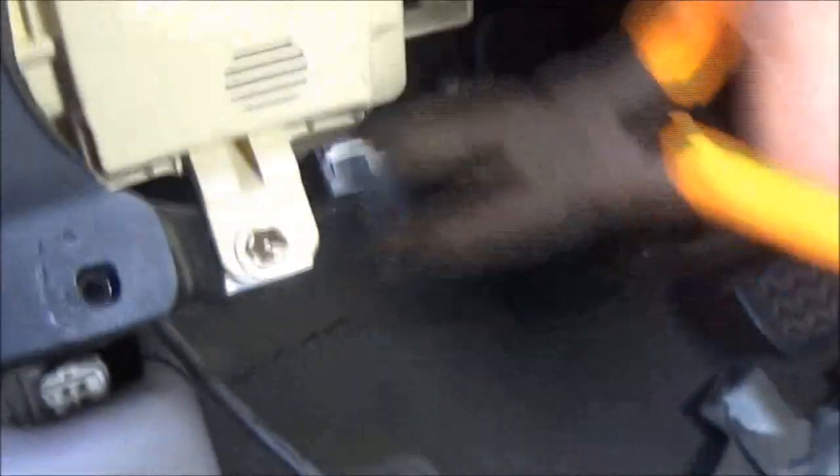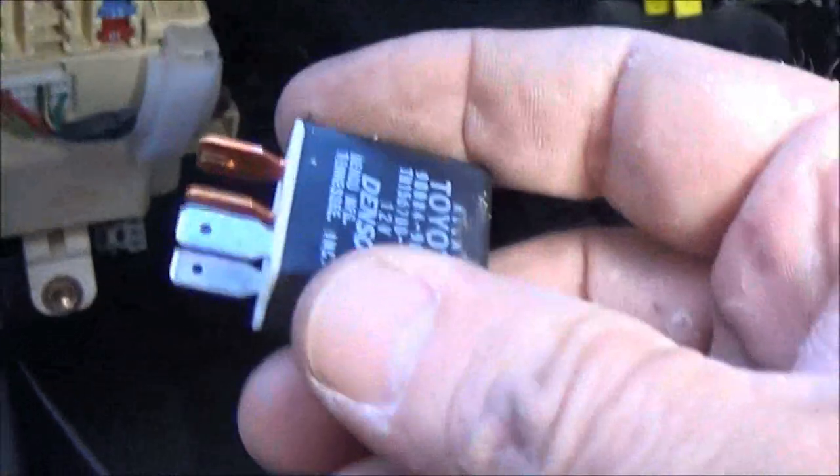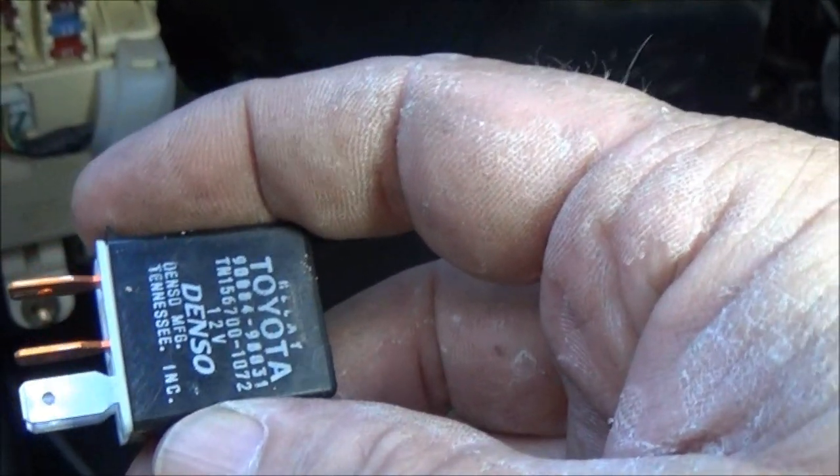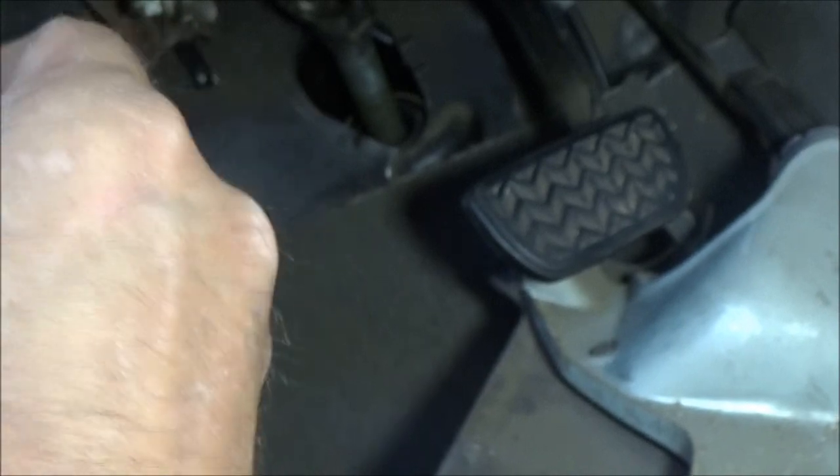Get your pair of needle nose pliers and pull it out. Now to check it, what I did was — this one is actually for the brake lights, or I mean tail lights — so I know it's good because I knew my tail lights were good.